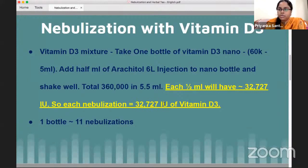One full bottle of the nano mixture will provide up to approximately 11 nebulizations. What this technique does is increase the concentration of vitamin D3 directly in the lungs. Previously, with oral capsules, the amount of vitamin D3 reaching the lungs was relatively low, requiring higher doses. With nebulization, vitamin D3 goes directly into the lungs, so oral capsule doses can be reduced. The concentrated vitamin D3 in the lungs directly addresses lung inflammation, as well as other inflammatory markers like D-dimer and CRP.